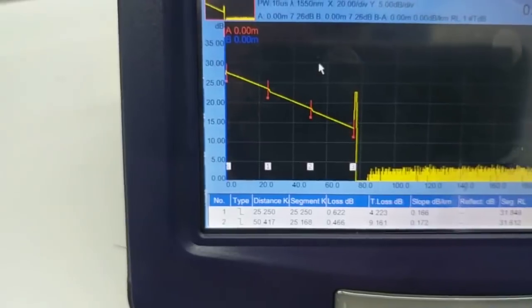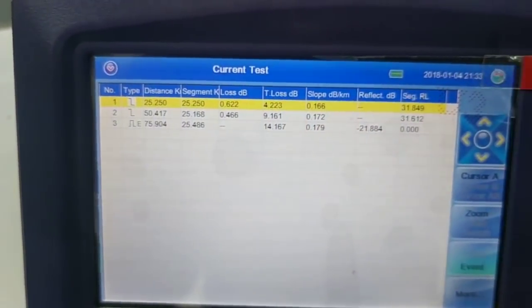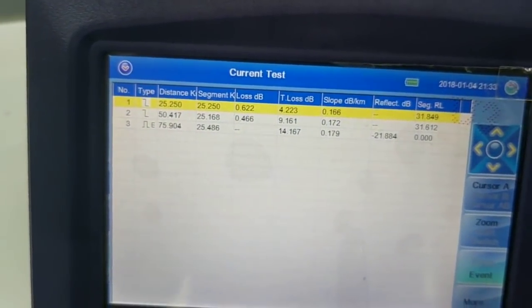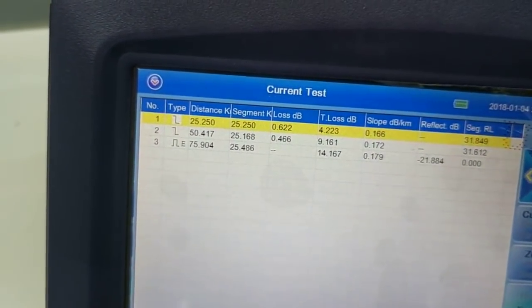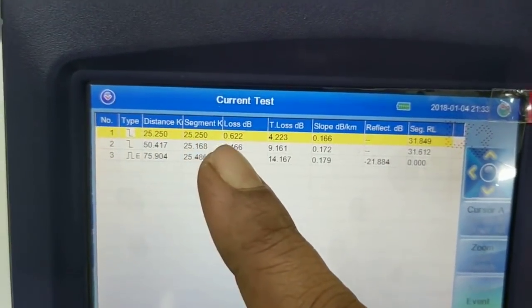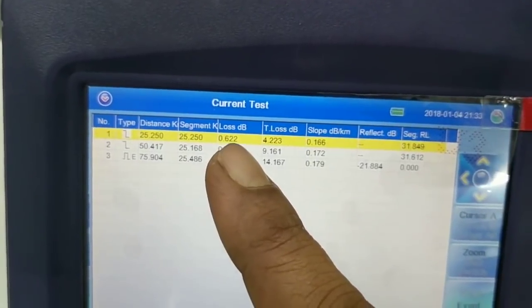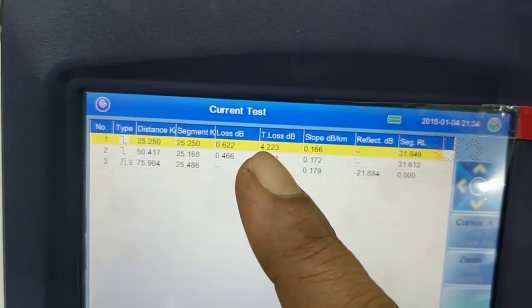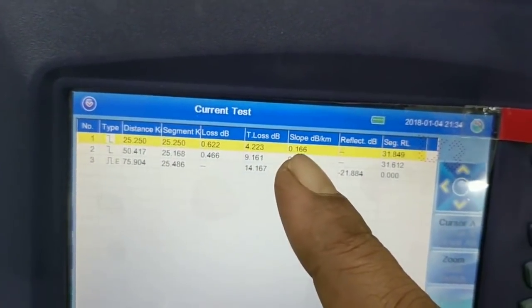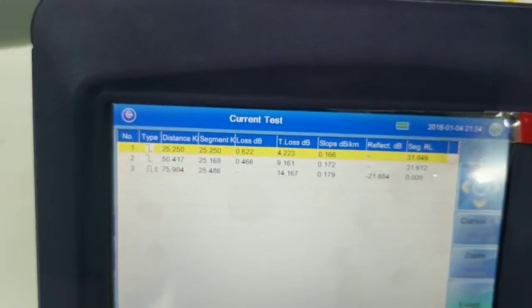We have an option where you press F3 and you can see the results in the form of Excel, which is very easy to understand. You can see distance 25 kilometers, loss on this joint is 0.622, total loss in this segment is shown, and slope is shown. This is how you read the OTDR reading.